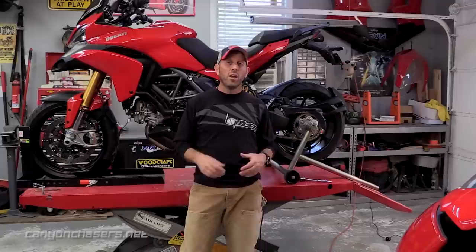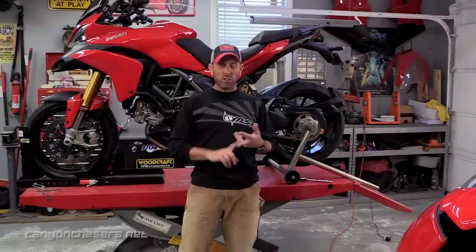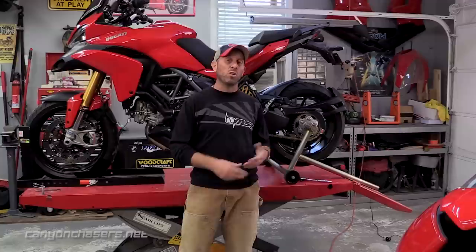We really hope you've enjoyed this video, and for riders out there who have been struggling with the terrible rear brake on the Multistrada, we really hope this solution works as well for you as it has for us. We've included links to the brake fluid and some of the specialty tools we used, as well as a link to the how-to bleed your brakes video in the description below. Be sure to click like and subscribe for more great content. Thanks so much for watching, and ride well.